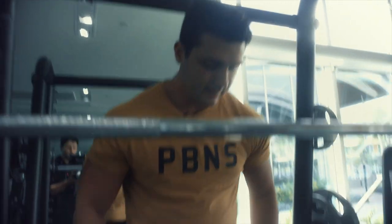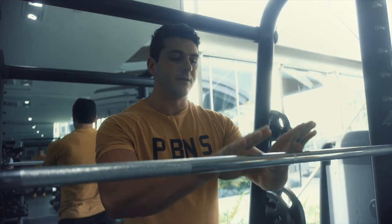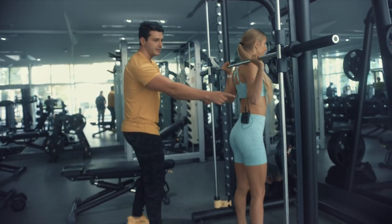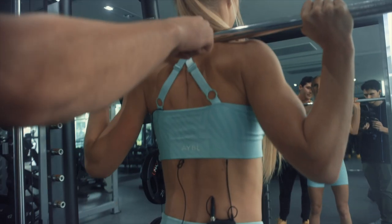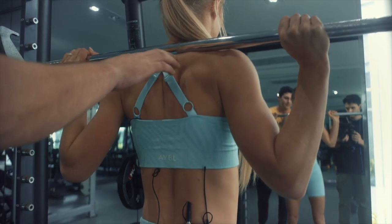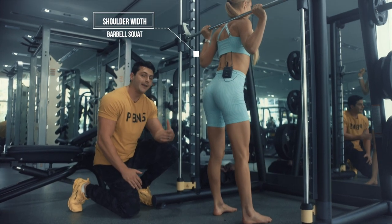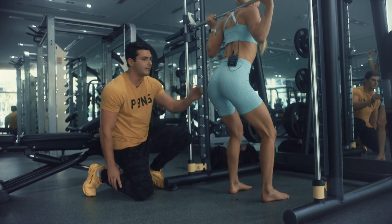Up next is a shoulder-width barbell squat followed by a compound set — we work with the barbell for the first reps, then immediately switch to a dumbbell goblet squat. Pernilla tucks her elbows to create a little shelf with her back muscles, and that's where the bar rests. Coming down to about 90 degrees gets you full flexion in both your quadriceps and your glutes.